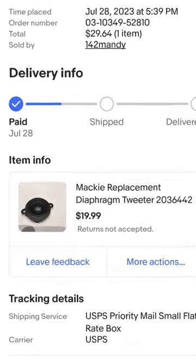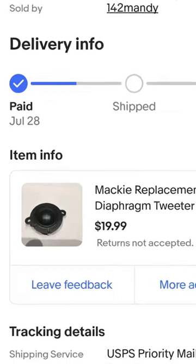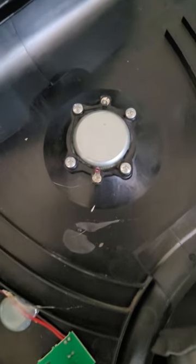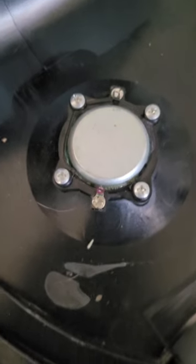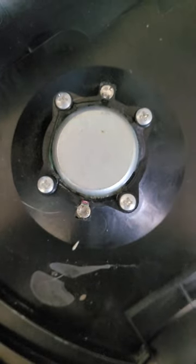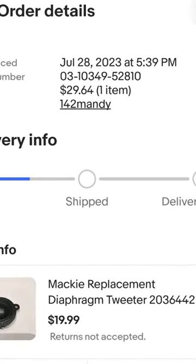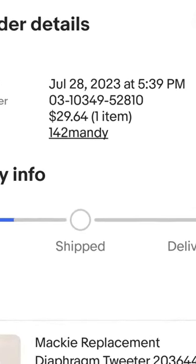I went on eBay and found a replacement tweeter for the MR8. It's slightly different in the way it mounts, but it looks to be the exact same size and dimensions. $35 on eBay. We'll test it out when it gets here and figure out if we can get the speaker working.